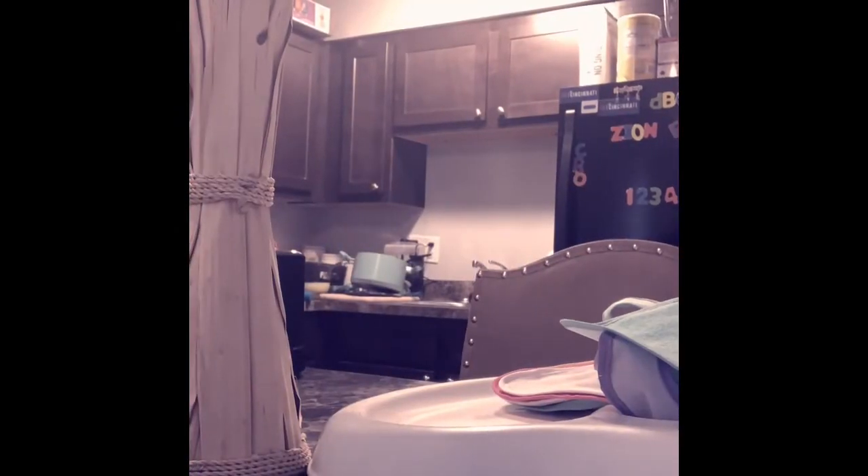Hey guys, welcome to my channel! This is my first video of me doing some cleaning. Right here I am cleaning up my kitchen — I started to sweep and mop first, and then I moved on to the dishes.